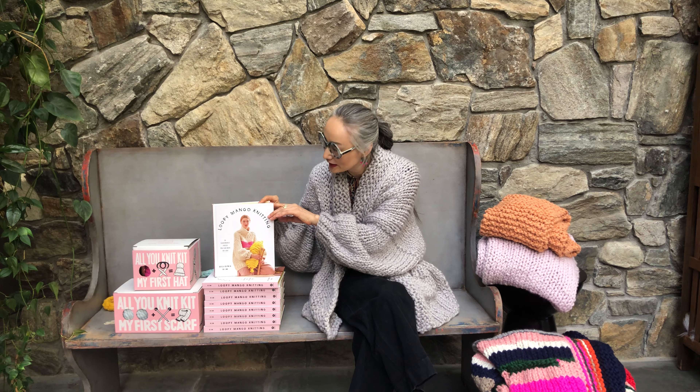Hi everyone, my name is Wei Jung Kim. I'm a co-founder of Lupey Mango and author of Lupey Mango Knitting. I'm here to talk about our knitting book — it's called Lupey Mango Knitting.